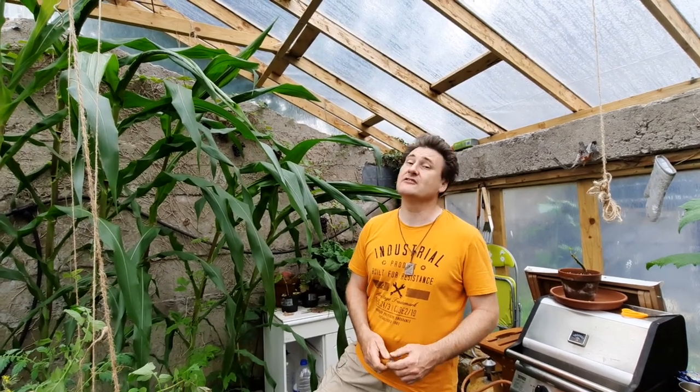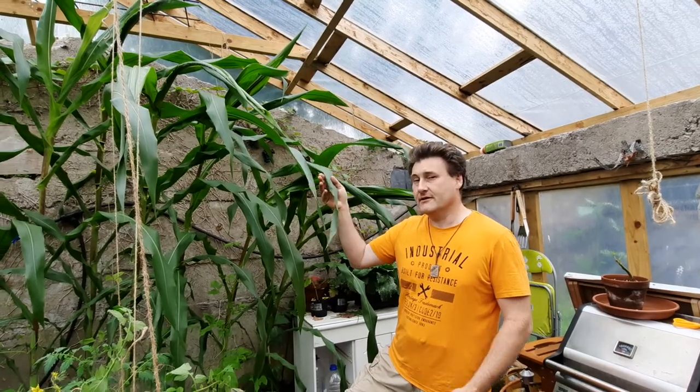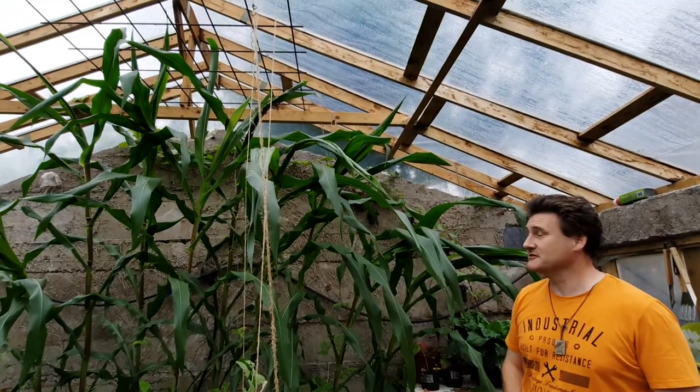We're in July and we're going to give you a little tour of our greenhouse in July. Right in front of me here we have Filipino corn, which is pretty much going to space.